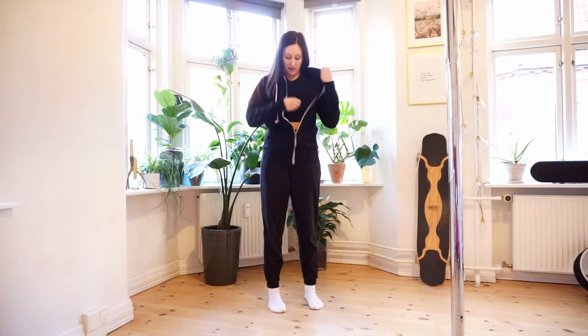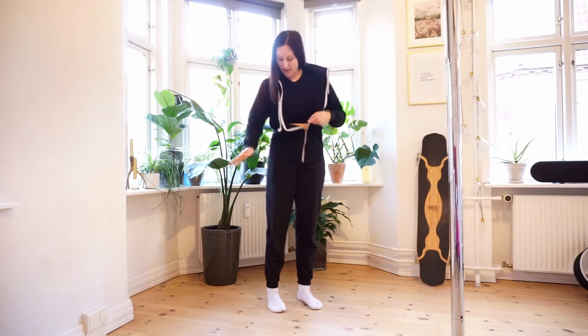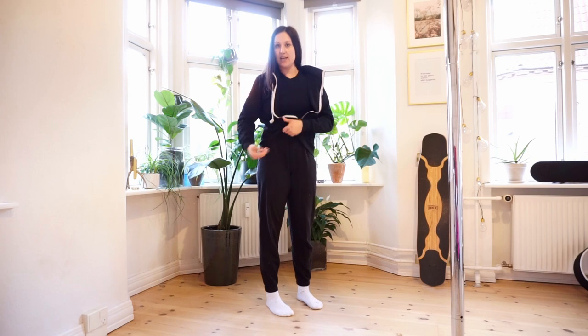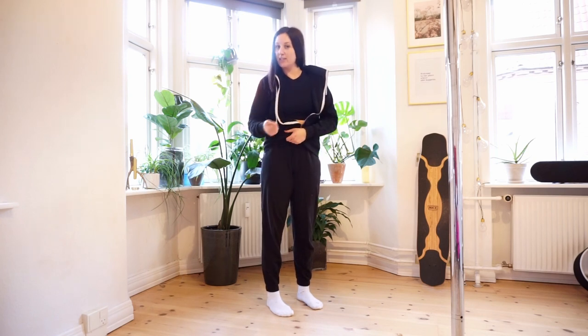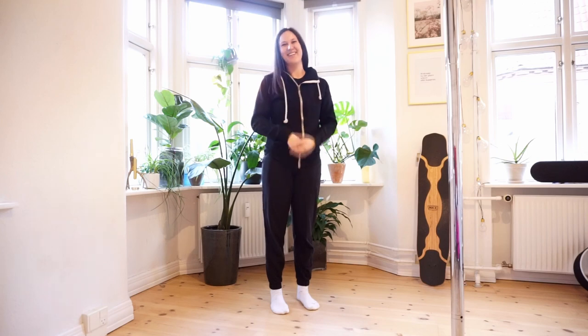So this would be my outfit: a hoodie with a zipper, a t-shirt or tank top, a sports bra, sweatpants with shorts underneath for easy access to just take them off and go right on the pole, and socks. Hopefully this was helpful for your first pole class. I hope you have a good time — let me know how it goes in the comments. Bye!